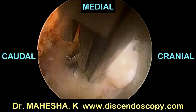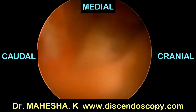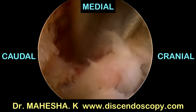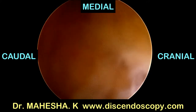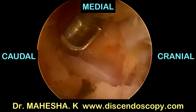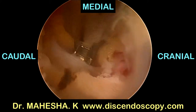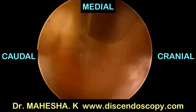Now we go down to the superior edge of the lower lamina, which is resected with the Kerrison rongeurs to free the flavum inferiorly. There will be some epidural bleeding which can be controlled with radiofrequency. Now we go laterally to expose the ascending facet. Using a 2 mm Kerrison, we resect about 2 mm of the ascending facet.